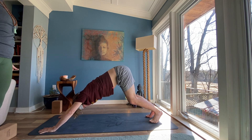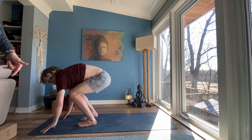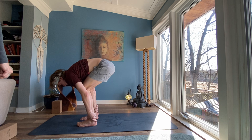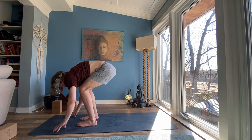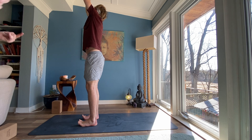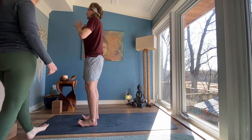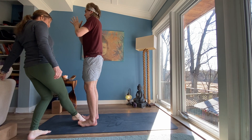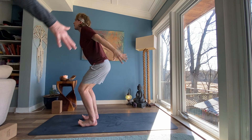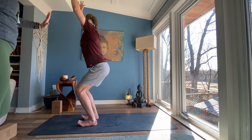Soften your knees. Look to the top of your mat — step or float forward. Inhale, halfway lift, lengthen your spine. Exhale, forward fold. Inhale, reach to the sky — keep your toes lifted, your arch active, your knees soft. Exhale, hands to heart center. Keeping your toes strong, make sure that your inner lining of your foot is as heavy as the outer lining of your foot. Sit down into an imaginary chair and inhale, float your arms up. Exhale, forward fold down to the earth.